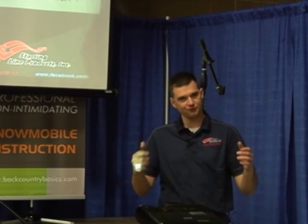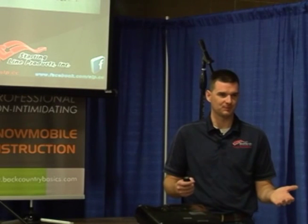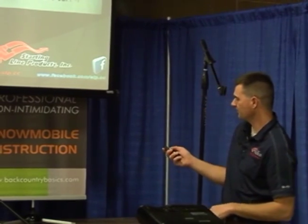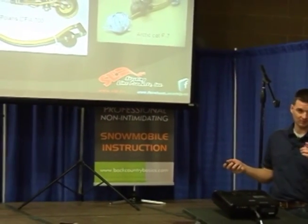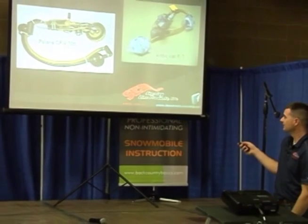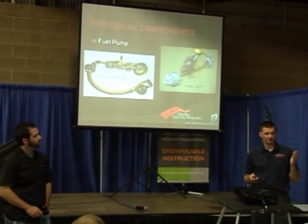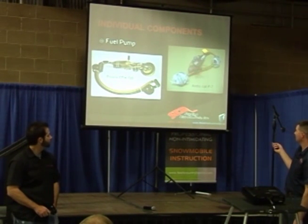I actually went out and did a full-throttle run to make sure the pressure didn't drop — that the pump couldn't keep up with flow. It was maintaining 41 pounds. There's a pickup here and a pickup here, a strainer on the bottom that acts basically like a fuel filter, and a return line which goes back to the pressure regulator to maintain the pressure at 41 pounds. That's the Polaris, and the Cat's pretty much the same way.